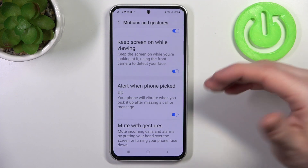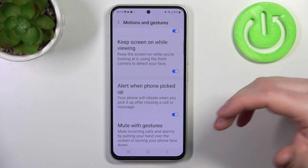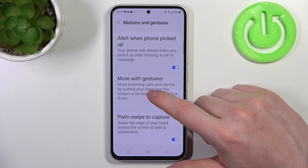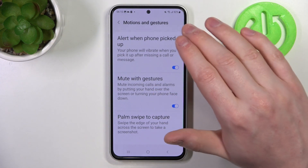Next one is Alert When Your Phone Is Picked Up. If you enable it and you placed your phone somewhere and didn't hear a call or message, the next time you pick it up it will vibrate.